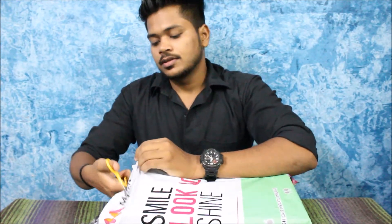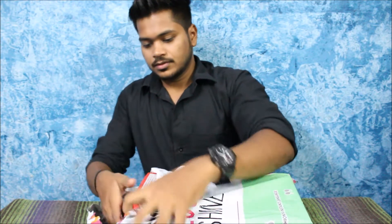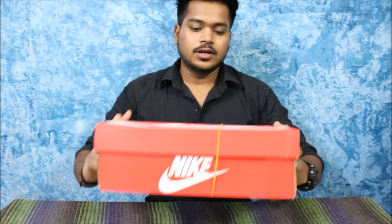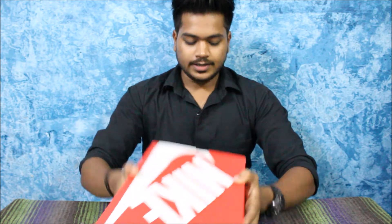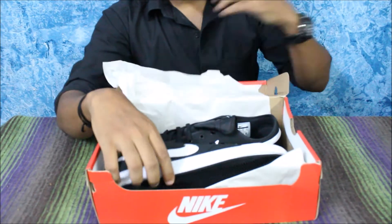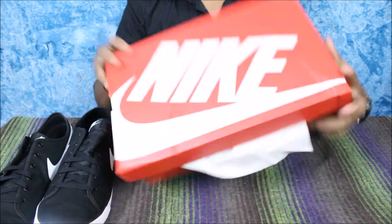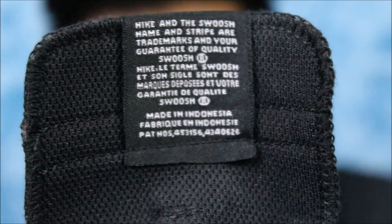We have the box here — it says Nike Primo Court and it is size UK 9. Let's quickly unbox the shoes. We have normal paperwork and the shoes — nothing else in the box. These are the Nike Primo, and you can read it behind the tongue: it says made in Indonesia.